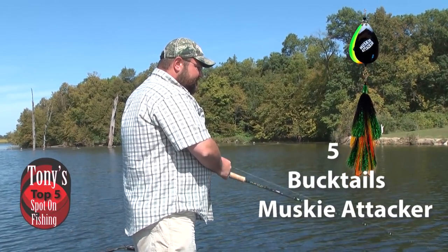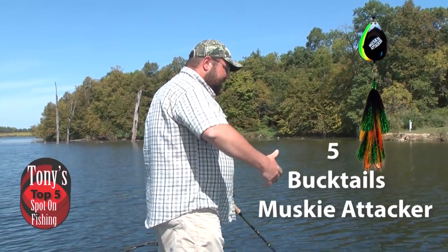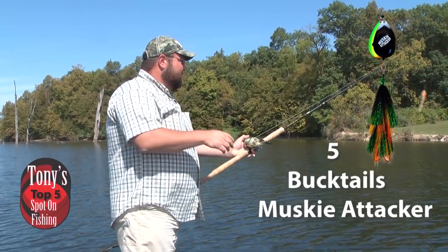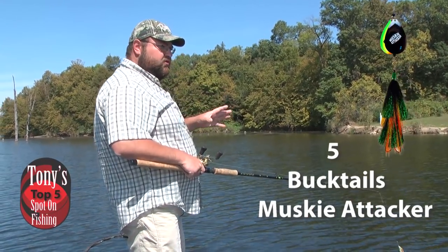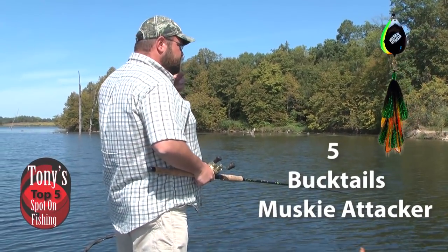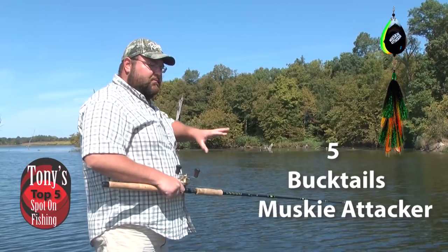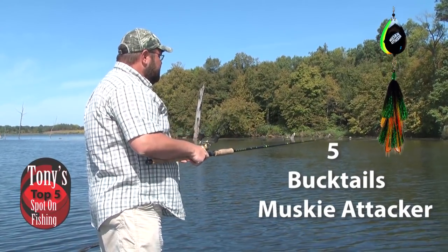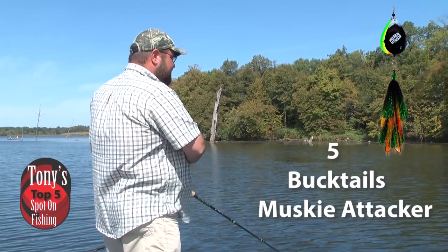Even if you don't stick the fish on that bait, you'll be able to get a follow and come back to work that area with one of the other baits we'll talk about later. By far and away, especially early in the fall, always start out throwing those bucktails to find the active fish. As things get really cold and water temperature drops below about 65 degrees, we're probably going to put the bucktails away at that point.